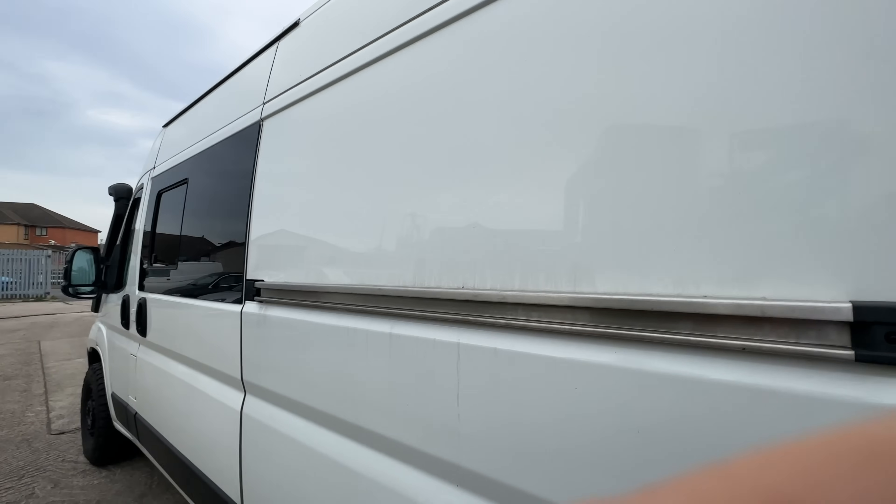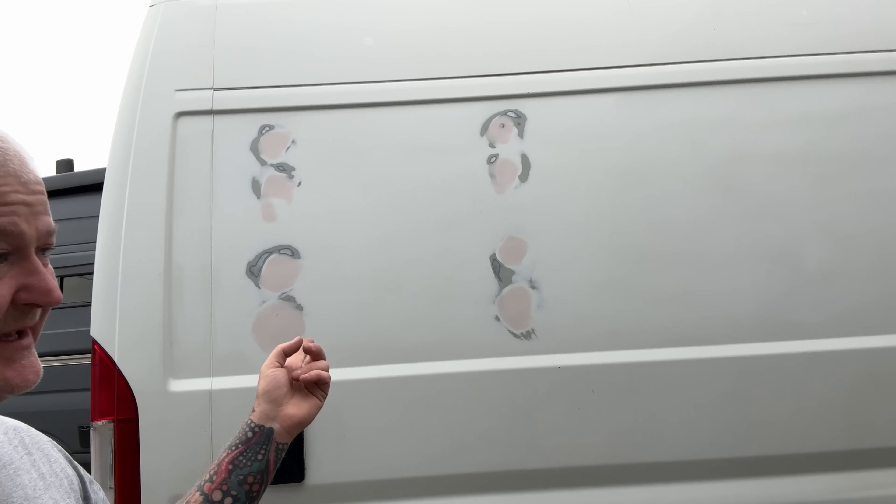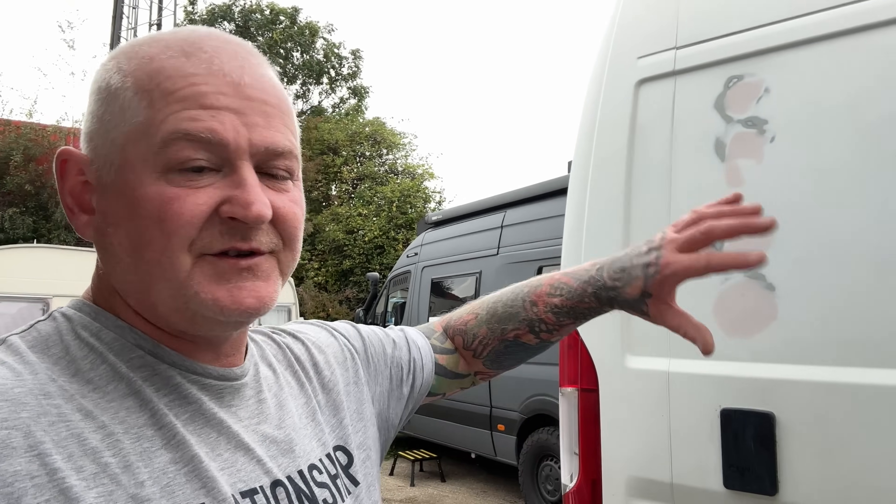I've got to sand this back, clean all this up, and then I can get painting. Big day today - I'm going to get the two sides painted and then leave the van for at least a couple of days, because it's supposed to be warm and dry for the next couple of days. Just let that Raptor paint settle so that hopefully transforms the look of the van, fingers crossed.